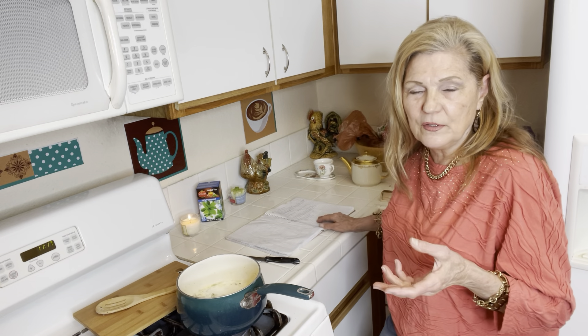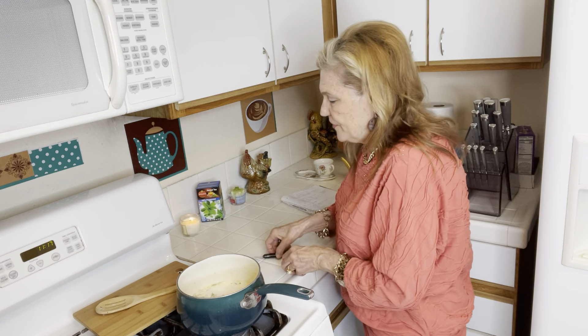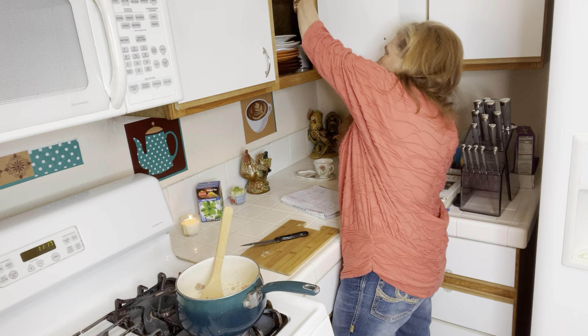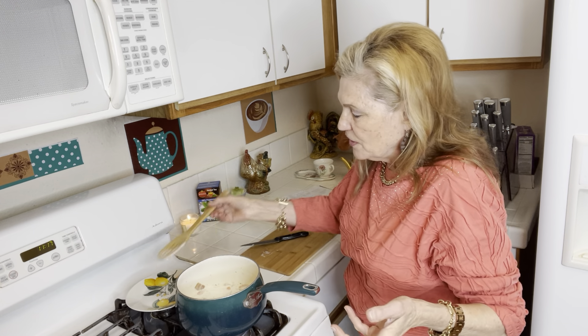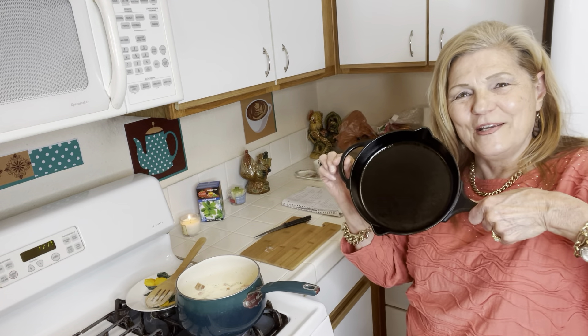The knives make all the difference. Here is my wooden spoon — I treated it. After I washed it carefully I rubbed some lard, but it could be oil, to treat the wood properly. My cutting board as well — I broke mine but I will be investing in better ones. And look at my nicely treated pan!